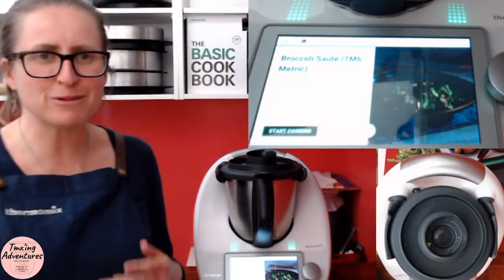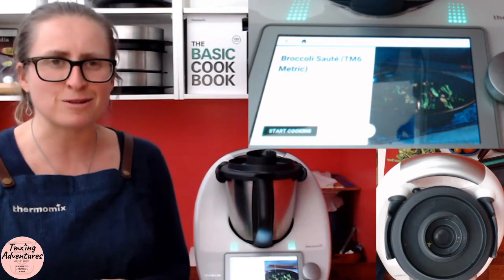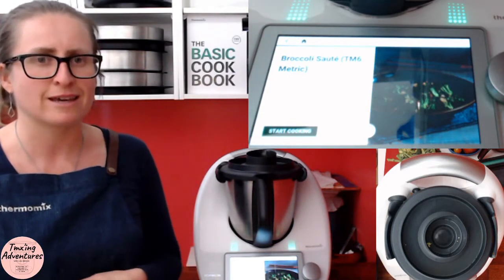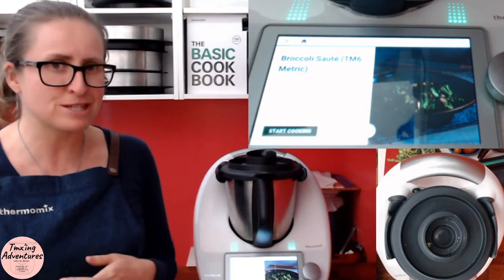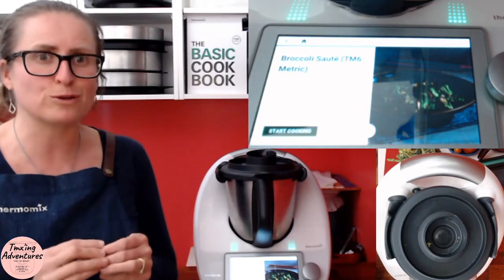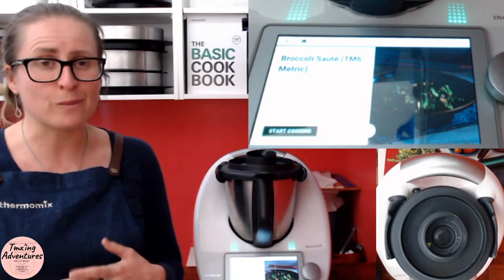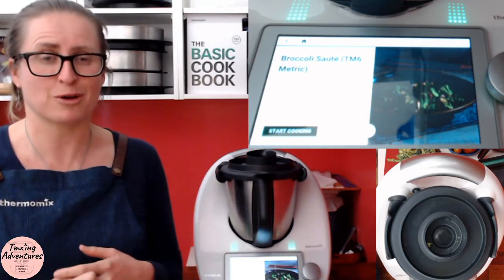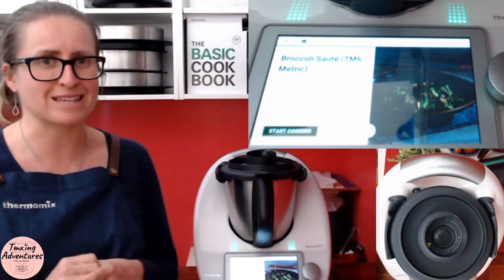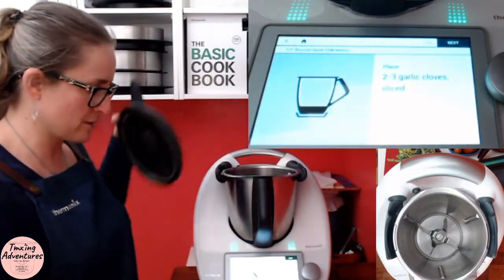Hey guys, today I want to show you one of my favorite sides to make in a thermomix — a broccoli saute. It's a whole three ingredients, so simple and absolutely beautiful. You can partner it with chili, almonds, or most of the time we put some homemade feta on it when it's done, and that's how it goes on the plate. Let's get cooking!